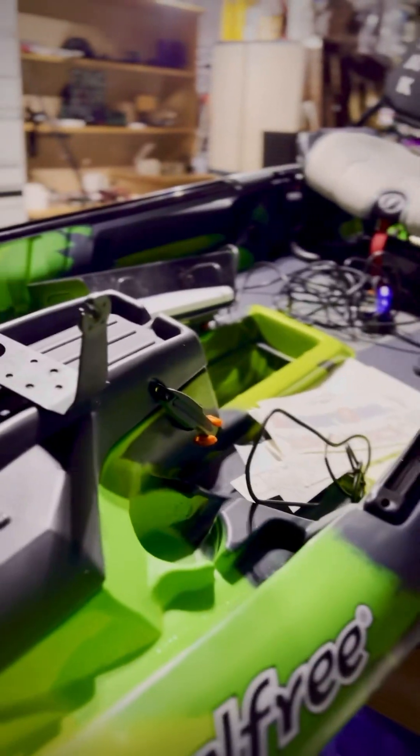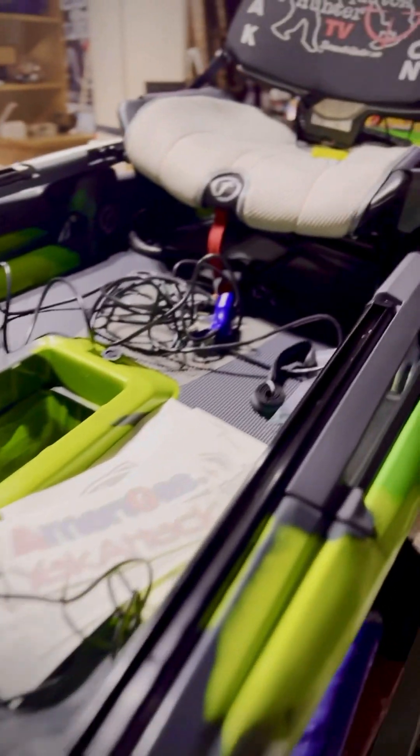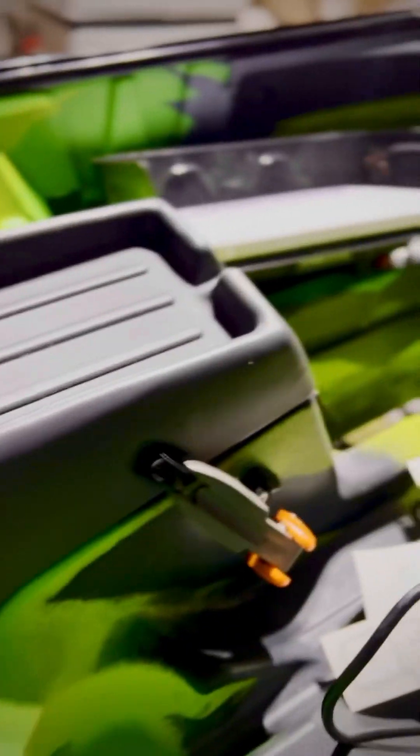So this is the Feel Free Dorado v2. It's a mess because I'm rigging it right now and getting everything ready. I've got a mess of accessories over here, a mess of decals over here, fish finders — I just have stuff everywhere. But there are a couple of cool features that I really wanted to share that I thought were super cool.